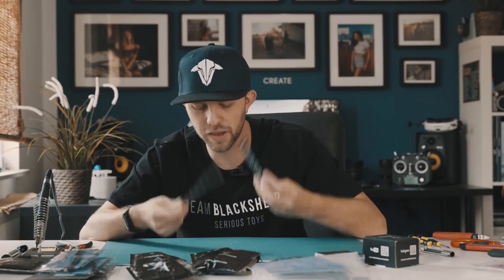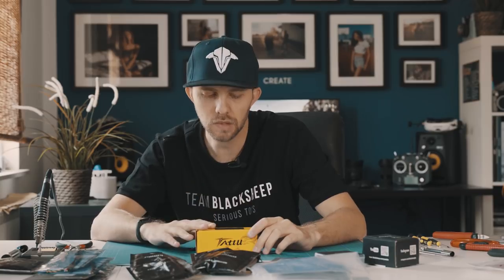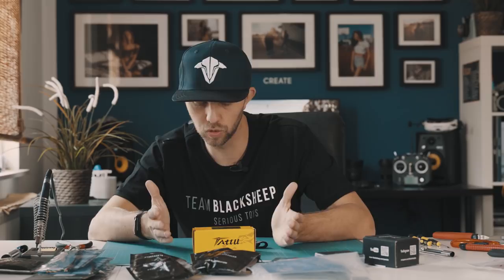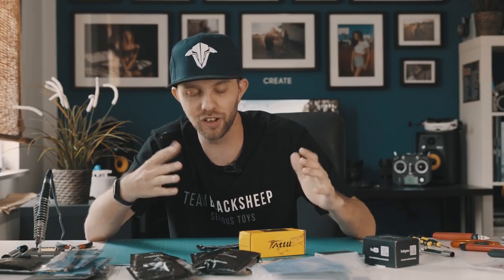Last but not least we need some battery straps to tighten up the battery, and of course some batteries. I got the Tattu R-Line with 1500mAh. That's actually it to get the drone up in the air. Later on when we fly with the GoPro we'll also need a GoPro mount, but those are pretty rare right now and I need somebody with a 3D printer to print me one. So we'll build the drone first, get it in the air, and see if it flies.